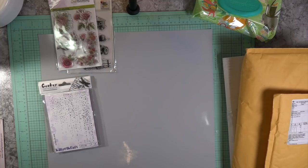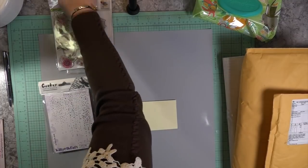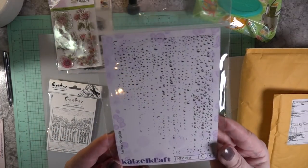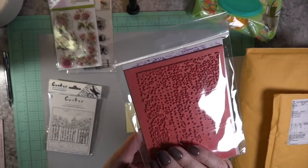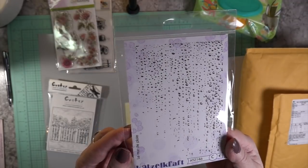I had some stamps that as I was going through and ordering I really loved, and they were so crazy affordable. Our Boxing Day sales are wonderful! So this is one of the rain stamps — is that not cute? I just like the way it fell on an angle; it's so pretty.